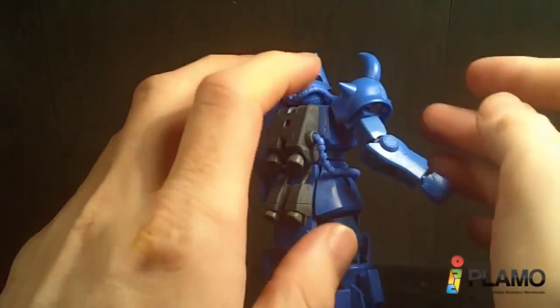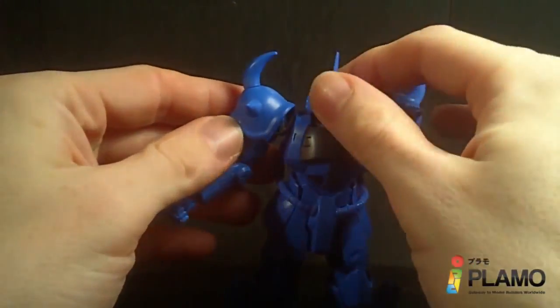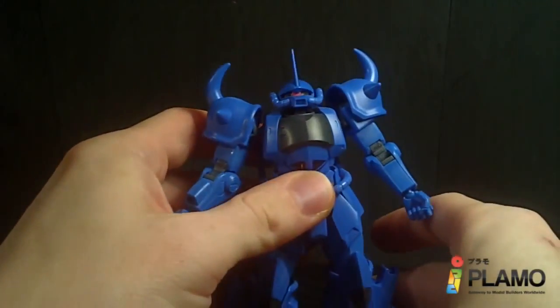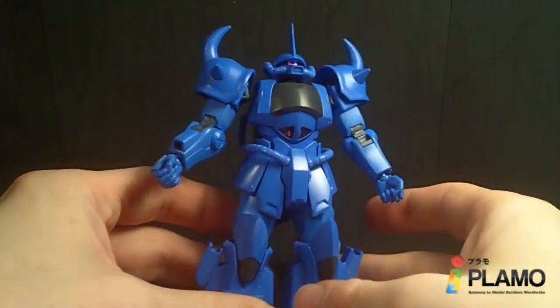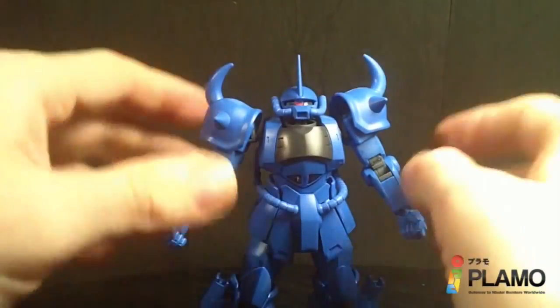Hello everybody, this is another Prime 92 custom video, and it's on the 1/144 high grade Gouf R35, which is a very recent model that I've built, but I wanted to do something with it because I really, really do like it.